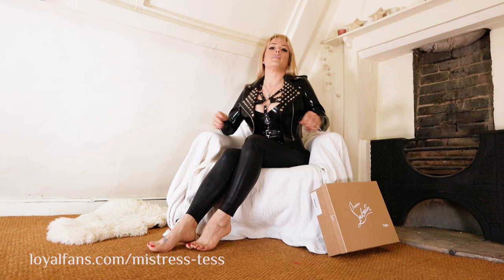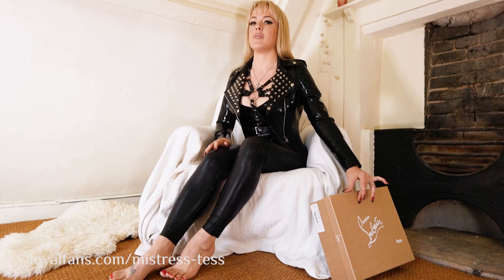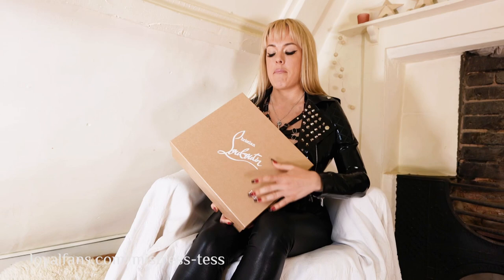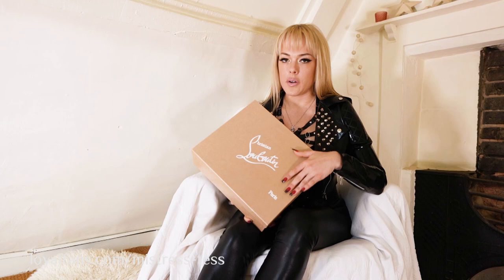Hello. Welcome. I'm Mistress Tess. Those of you who know me very well will know I've got a particular love in my life, and that is for Christian Louboutin heels. I have many, many beautiful heels in my collection, but I thought I'd use my YouTube channel to start to go through some of my newer acquisitions and some of my old favourites.